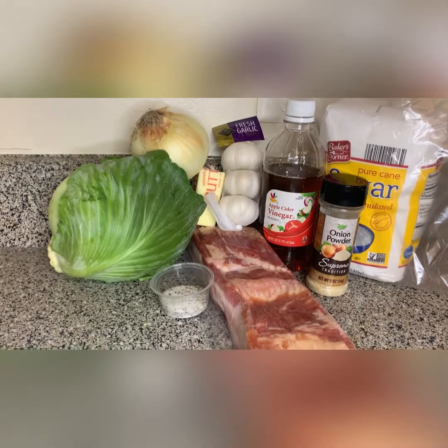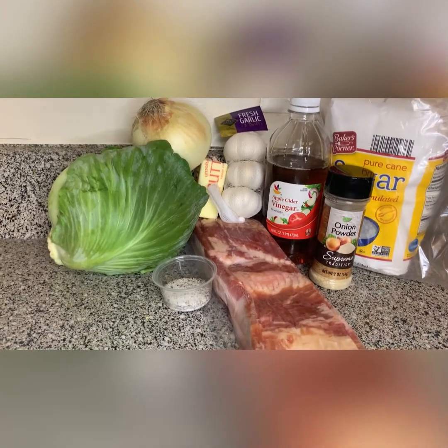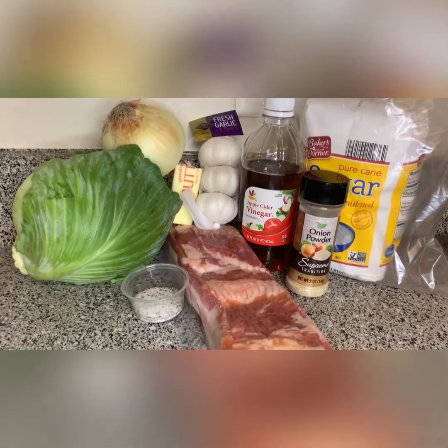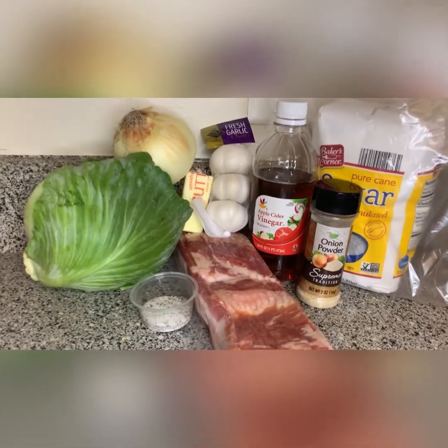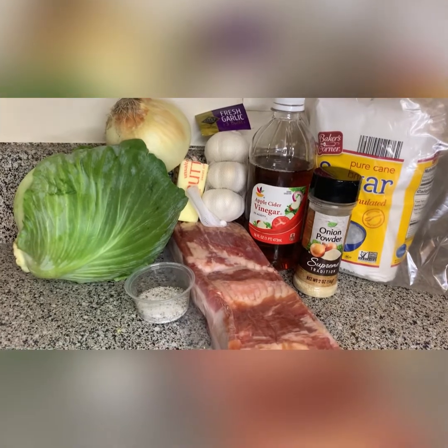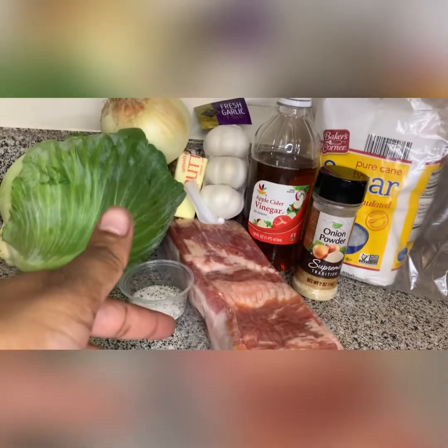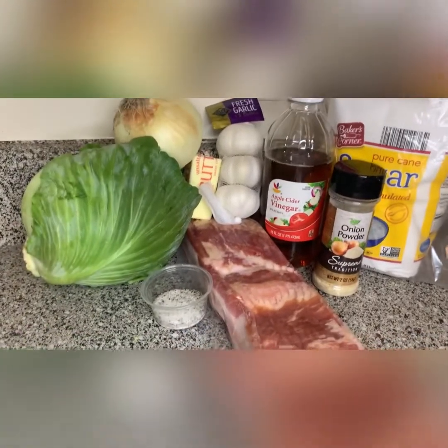Let's go over the ingredients. We have cabbage — it's a small head, I'm only making enough for two people. We have a yellow onion, butter (unsalted of course), apple cider vinegar, garlic, onion powder, thick cut bacon, sugar, and in that little container is a mixture of salt and pepper.